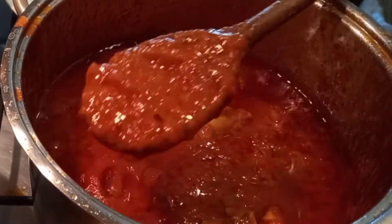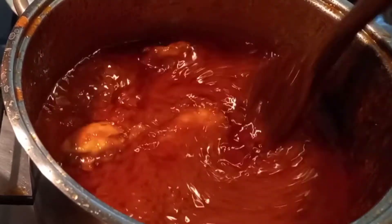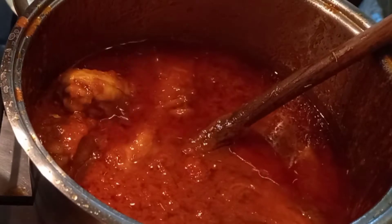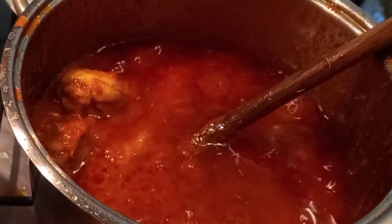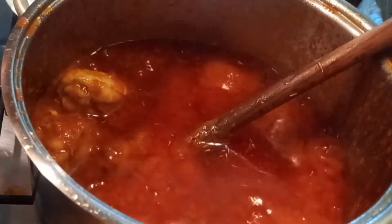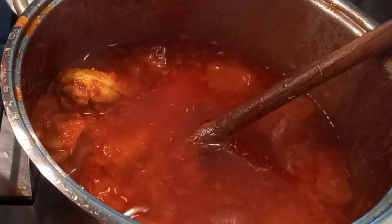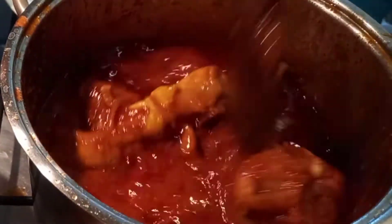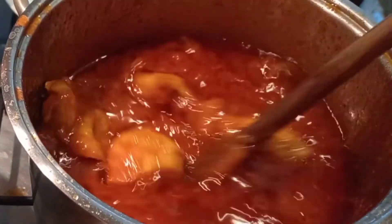After that, add your cooked chicken. You can see it's not too thick and not too light. It's almost ready.